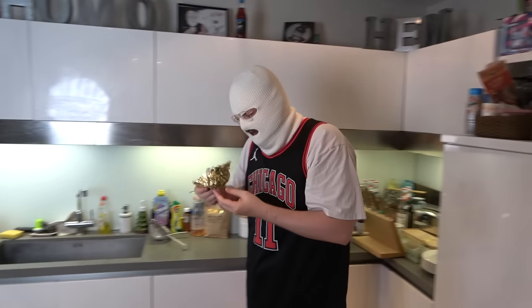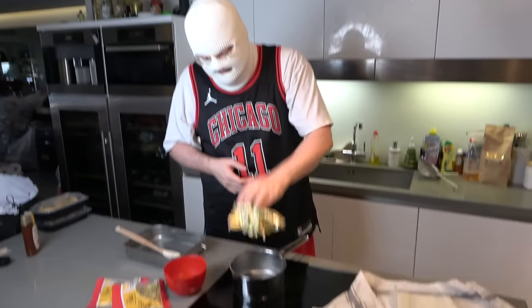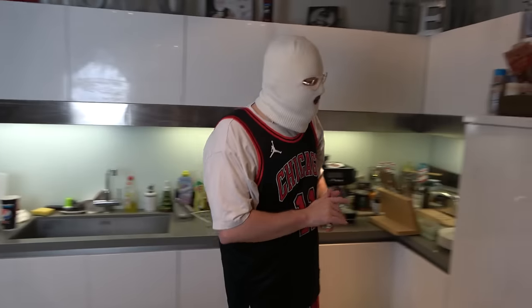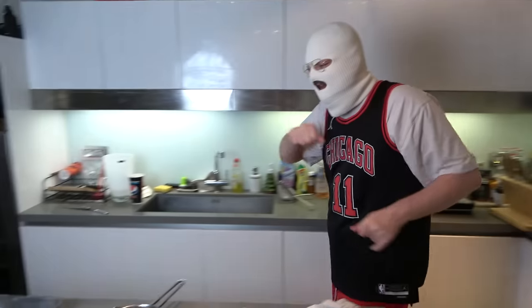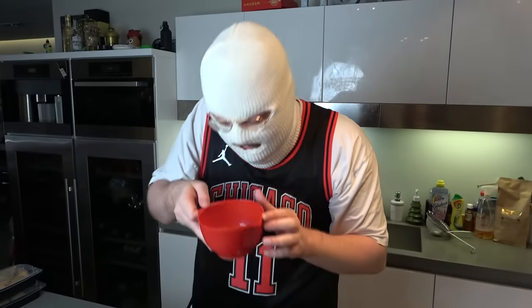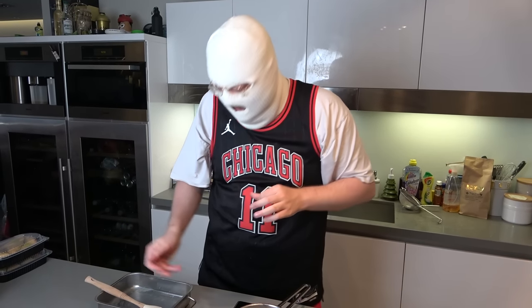There we go, I have the butter here. We are going to be melting it, we put it in there and now it's melted — because we've already actually melted it. You don't only need to melt the butter, you need to melt it and remove the milk protein so you're left with clarified butter.